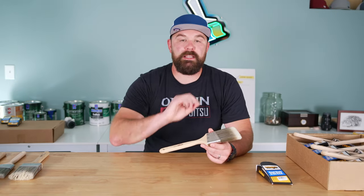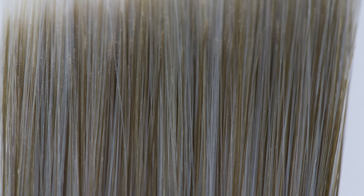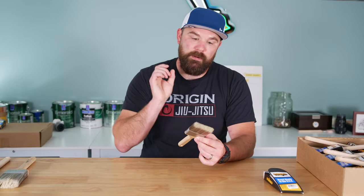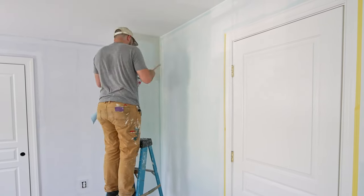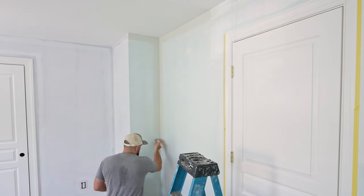Number two is durability. These brushes are really well made. The bristle density is really nice — you can tell there's a lot in there. These bristles tend to not fall out, which if you've used cheaper brushes, a lot of times bristles can fall out and start to ruin your finish, which is really annoying. If you take care of these brushes and wash them out properly per whatever product you're using, they will hold up really nicely over time.